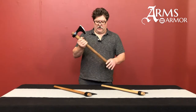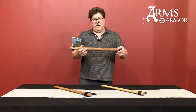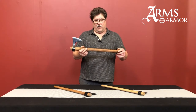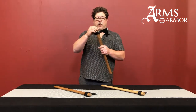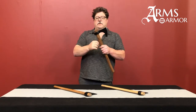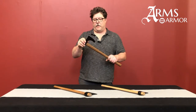Our hafts are designed specifically for this axe. We have them turned by a spoke maker. They are made out of hickory, so they are very strong and durable. They are socket fitted, so the haft comes up from the base — this portion of the haft is actually larger than the socket itself, making it almost impossible for it to come off without some kind of catastrophic wood failure at the top.